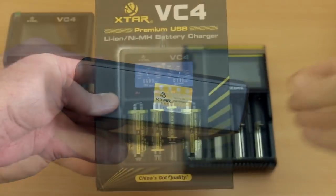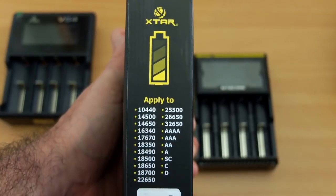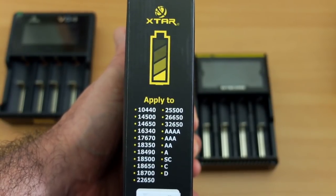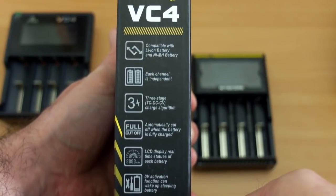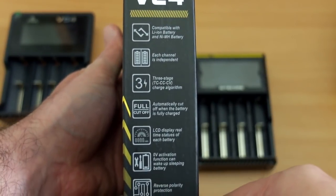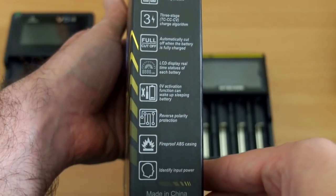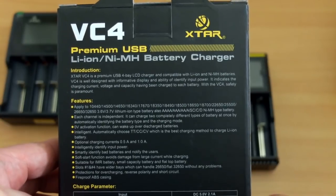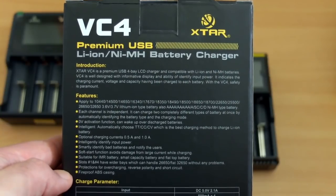On the main cover of the charger there's just a picture without much information, but on the side it shows the cell types: you can charge up to D size, C size, and the 2-series and 3-series lithiums. This charger also includes some activation technology, and the back panel gives more detail on the charger's specifics — you can pause to read that.